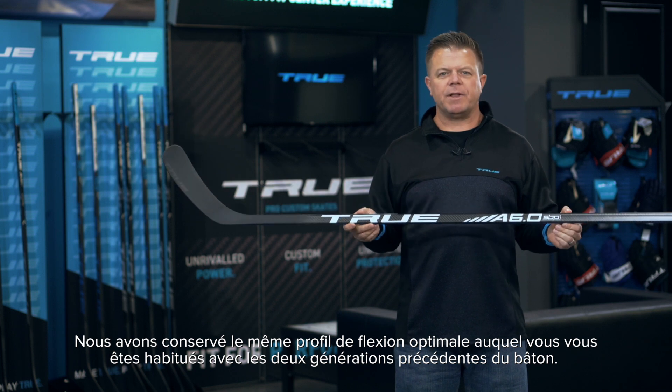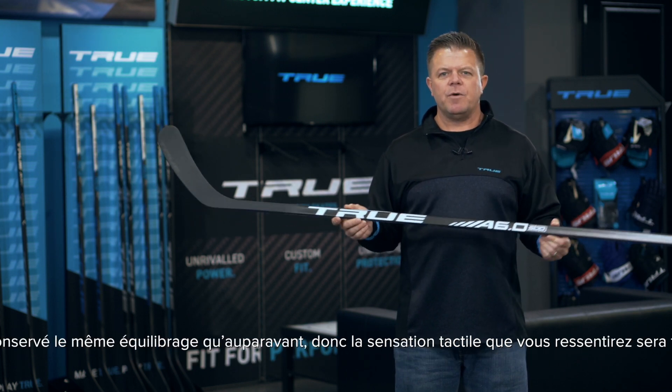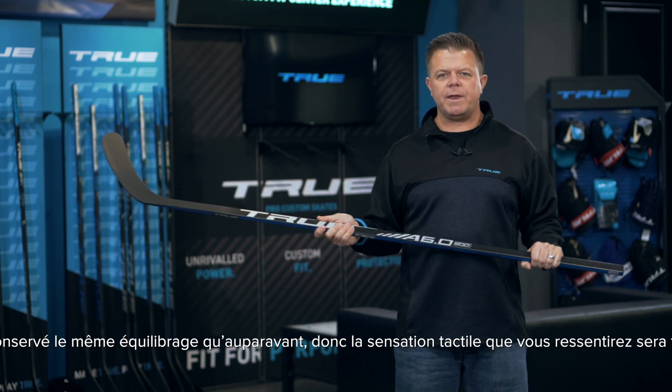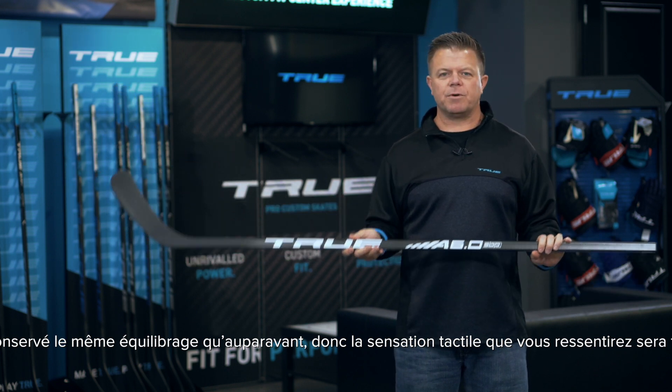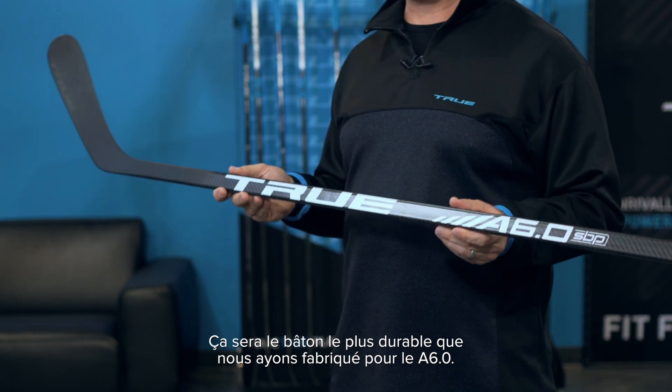We've still got that same SmartFlex profile that you've grown accustomed to in the previous two generations of the stick. We've maintained the exact same swing weight as before, so it's going to have a very similar feel in your hands. It's going to be the most durable stick we've ever made for the A6.0.